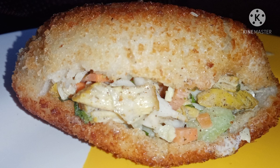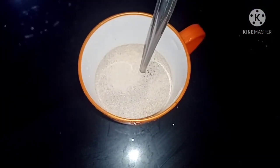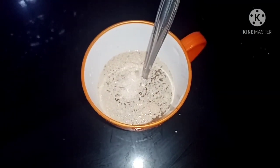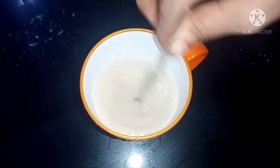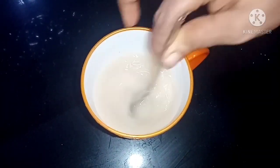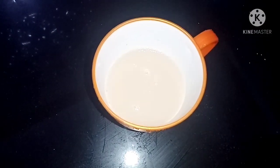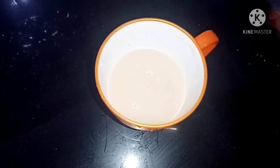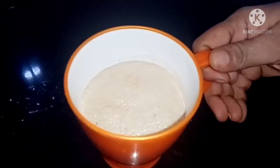This is a pocket shawarma. I put in a bowl 1 tablespoon of yeast and 1 tablespoon of sugar. Mix it and let it sit for 10 minutes.